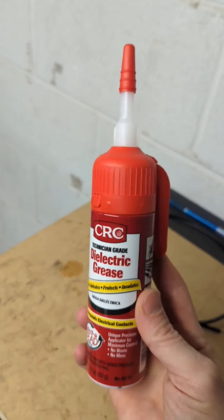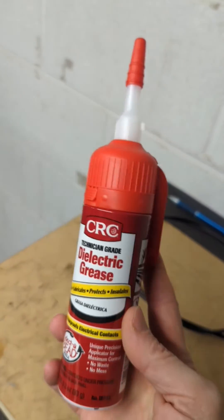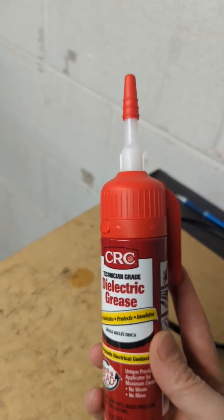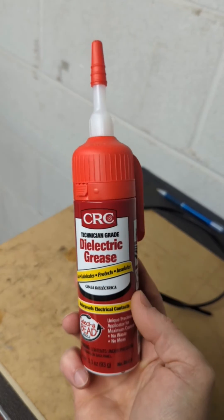We had a rider call and chat with us about using this, but he got a little overzealous and put it inside a couple of his waterproof plugs. This stuff does not go there. If you have some controller terminal leads outside of the bike that might be exposed, this goes around the connections, not inside the connections.